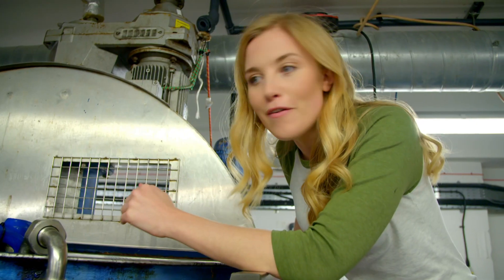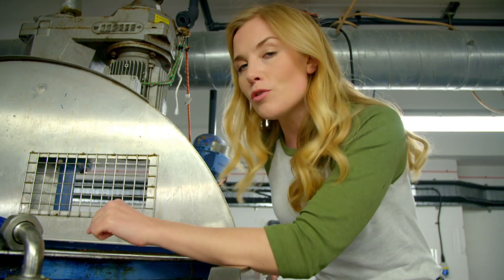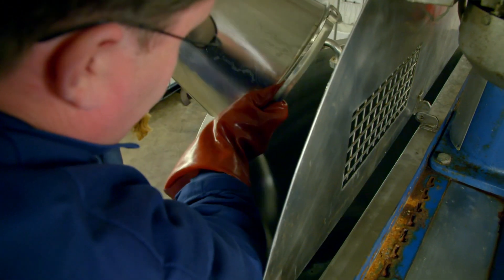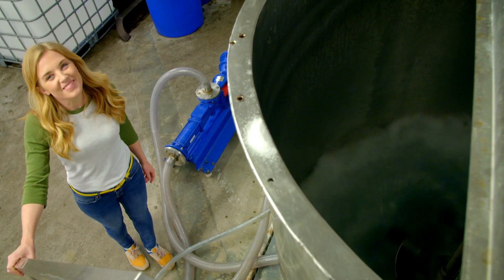Can you see these curved metal blades? Those are going to spin round and round to mix all of the ingredients together. There's already some water inside and the first thing we're going to add is some salt. Can you see the blades mixing the salt with the water?